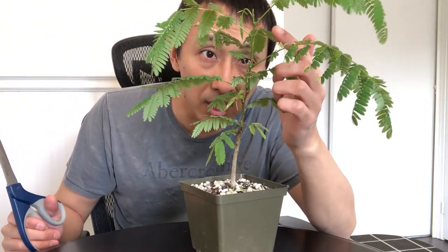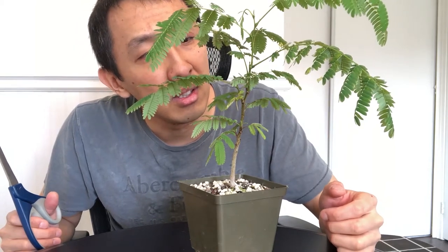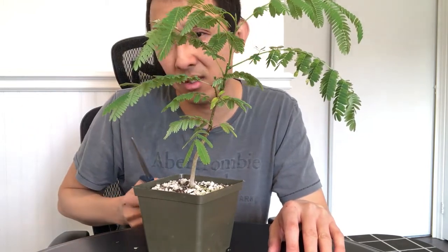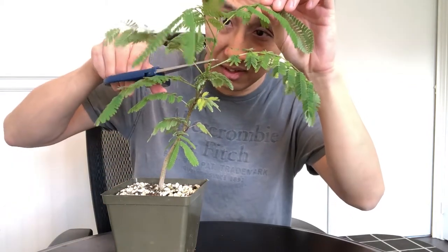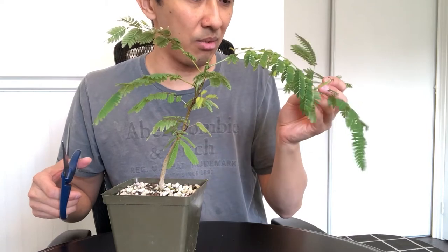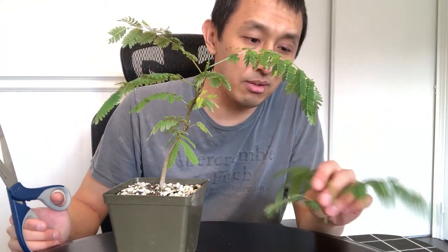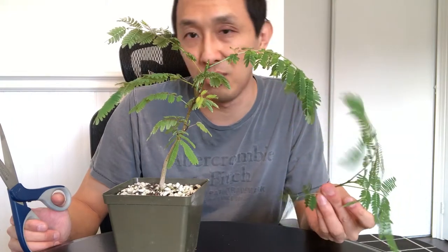Right here there's the leader going up and then there's a side branch coming out at the exact same spot — it's kind of getting bulgy. But I think I was going to remove the whole top anyway, so let's remove the top first. There it goes — a lot of leaves. I'm not sure how easily these root, but I think this cutting is so green that it might actually be harder to root. I tried to root the other small cuttings but it never worked — probably because they were too small. This one's quite a good size though. If you know how to root these silk tree cuttings, let me know in the comments.